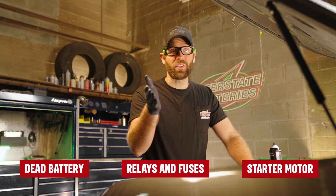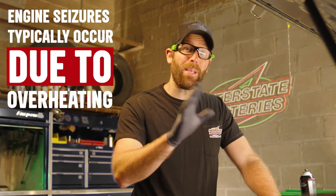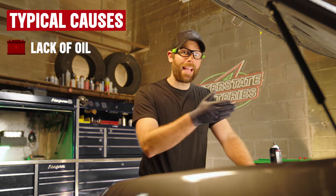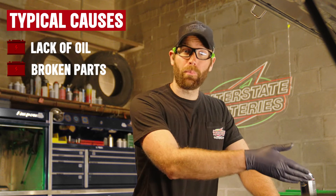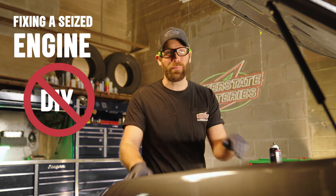When none of the previous culprits fit the bill, a seized engine might be the cause. Engine seizures typically occur due to overheating. This is often caused by lack of oil, leading internal parts to break or fuse together. Fixing a seized engine is a complex task and not recommended for DIY.